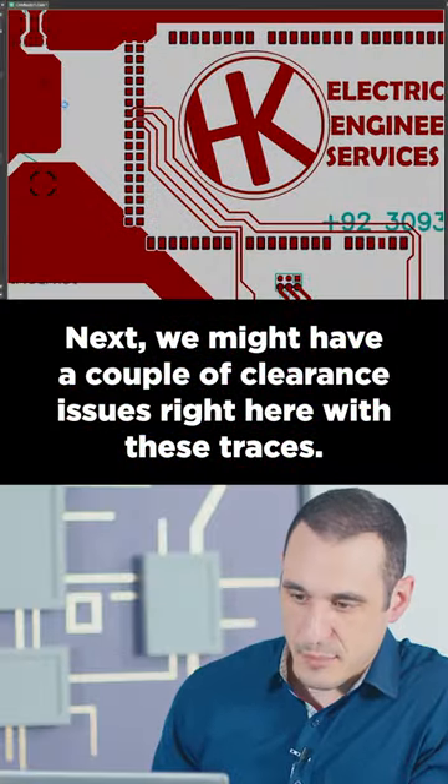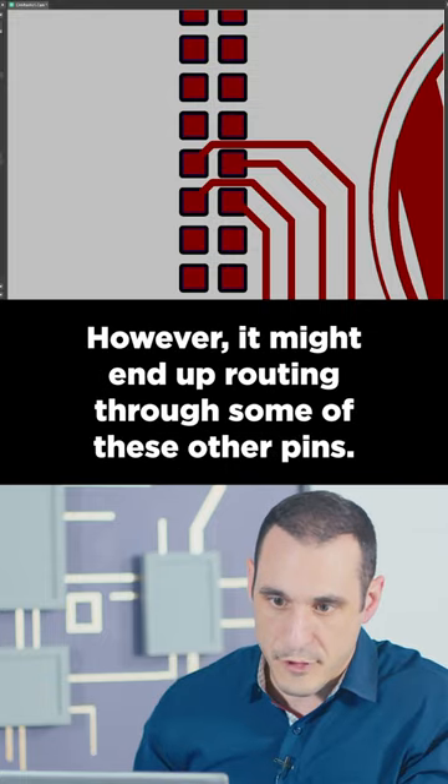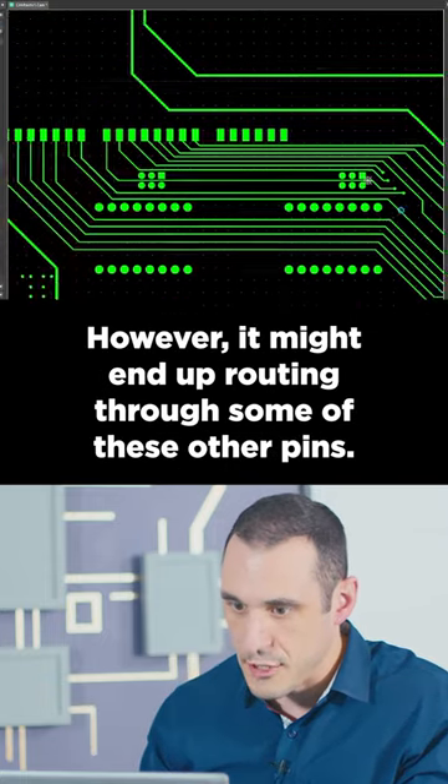Next, we might have a couple of clearance issues right here with these traces. You could, of course, route them on the back layer. However, it might end up routing through some of these other pins.